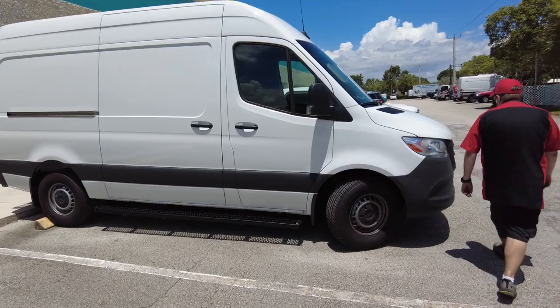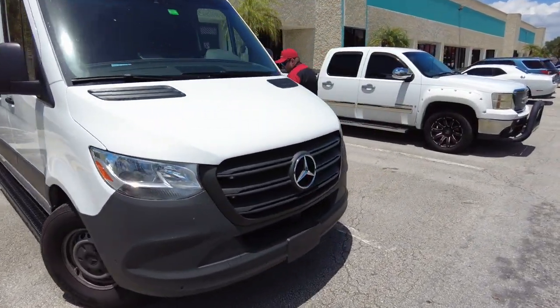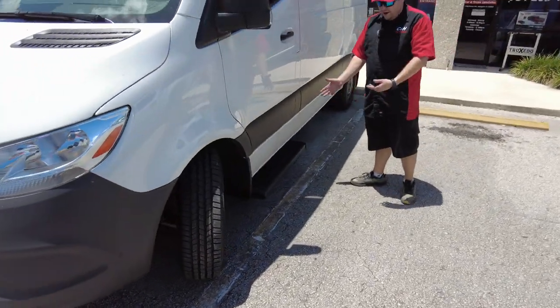We'll go walk over and I'll show you the single step, because on this van there's not a second door over here — so might as well have just one single step for the driver.